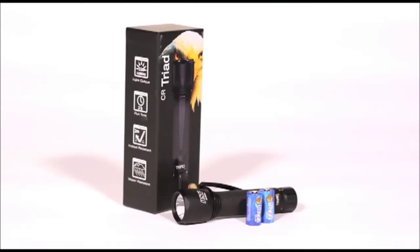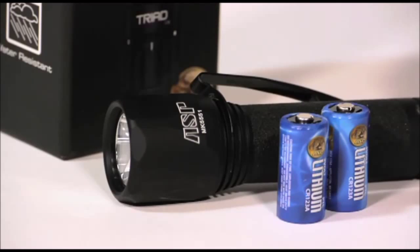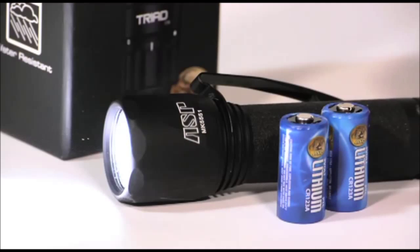Each Triad light is distinct, yet the same in many ways. All are designed to the best standards of brightness and run times. Let's start with the Triad CR. It stands out from its siblings as the brightest of the bunch. Fueled by two CR123A lithium batteries, the Triad CR produces a stunning 350 lumens of light and runs continuously for about two hours.